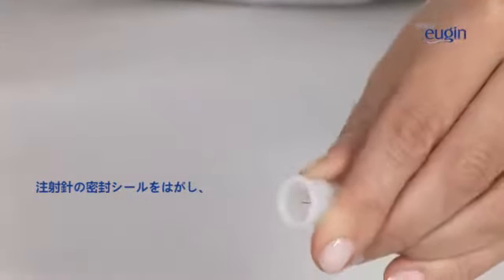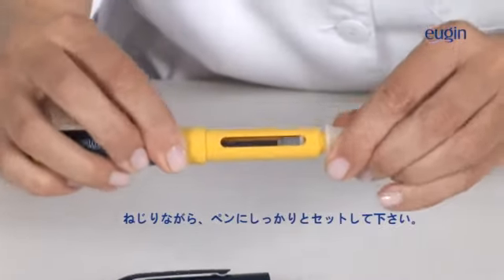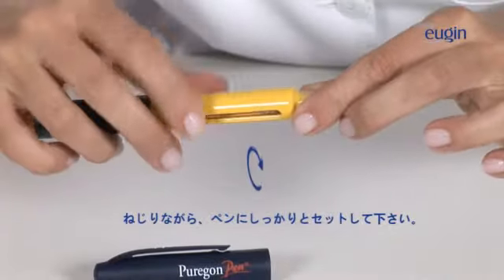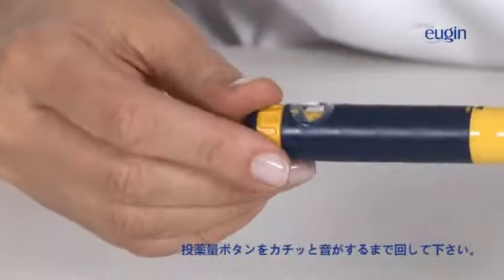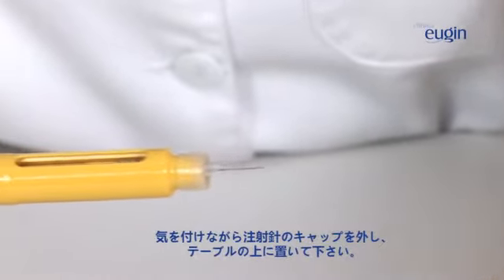Now, take a needle and remove the paper wrapping. Screw it tightly to the pen. Dial the dosage button until you hear a click. Carefully remove the needle cap and leave it on the table.